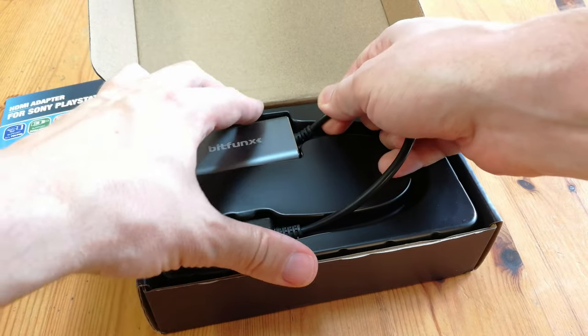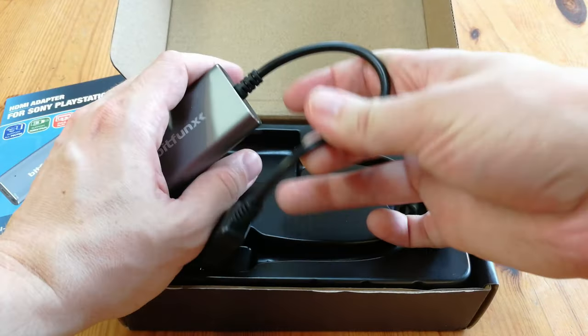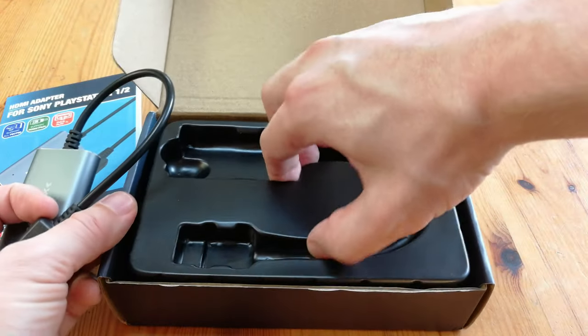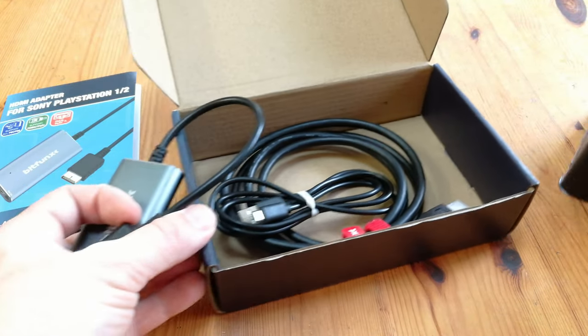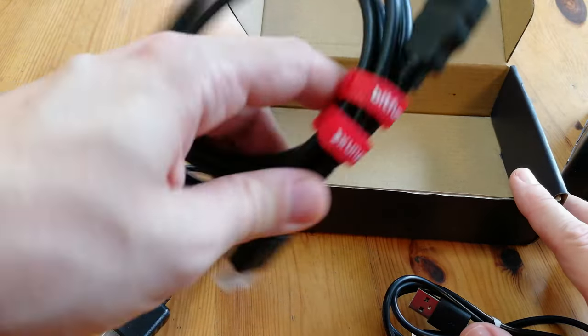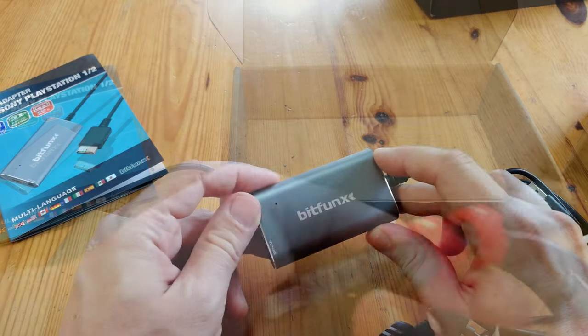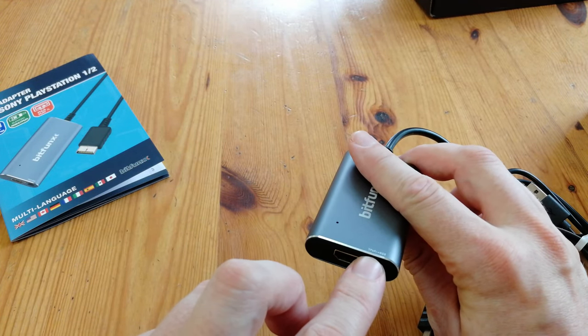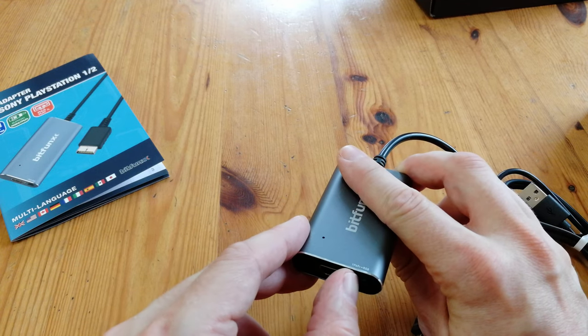The HDMI adapter is tightly stuck in the box — this ain't going anywhere — and it looks really nice. Under the plastic, we get a USB power cable and an HDMI cable. The adapter itself seems to be made of aluminium, and we have a switch here for RGB to component, and also the HDMI port.